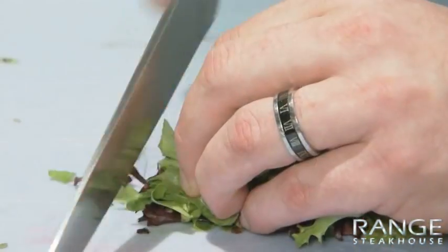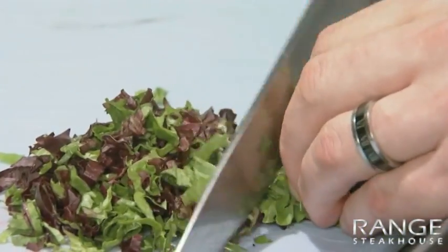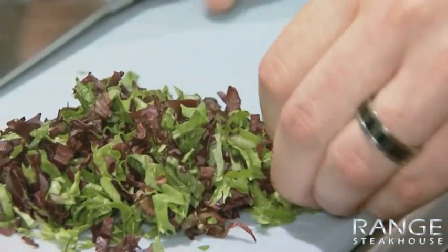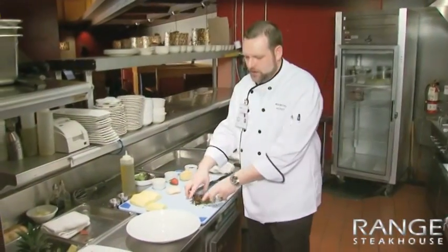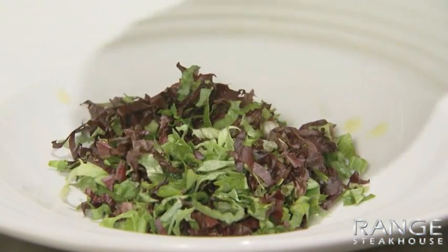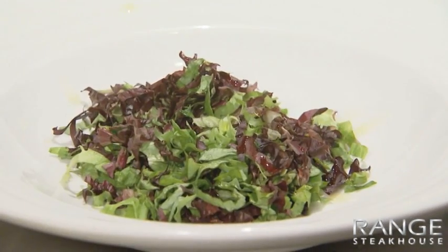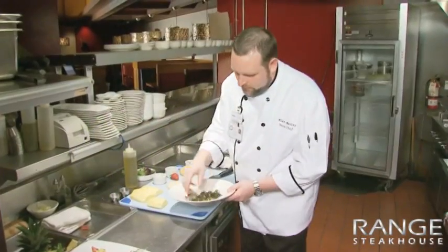For the salad portion, I'm just going to take your field greens — mixed field greens — cutting into one-eighth inch strips. At this point I'm going to transfer into a bowl and we're just going to season it: olive oil, salt, pepper. And give it a quick toss.